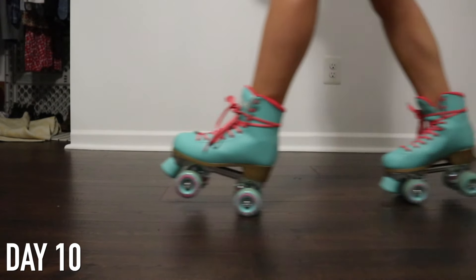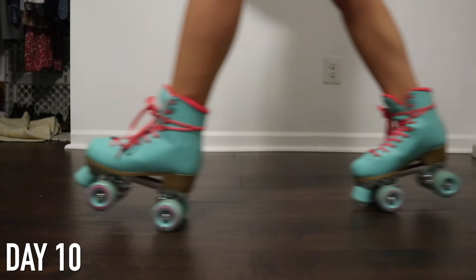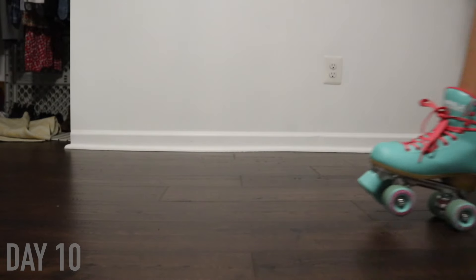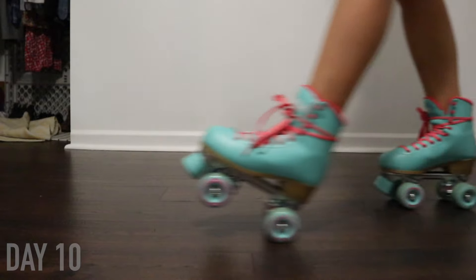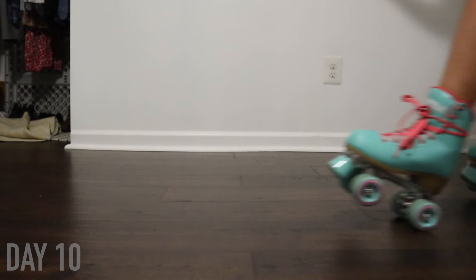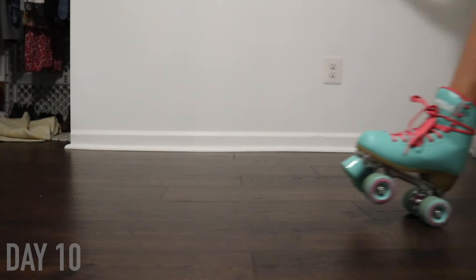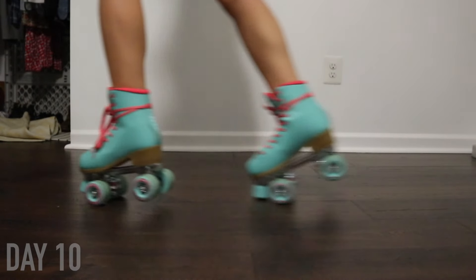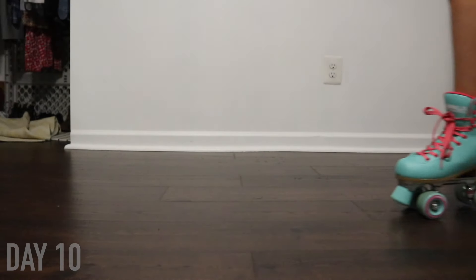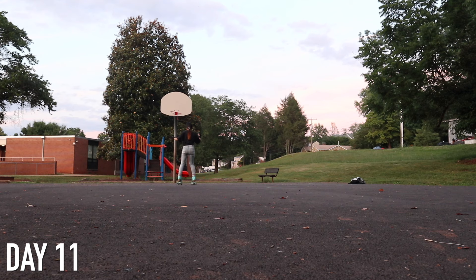On day ten, I practiced indoors because it was super hot out. I learned how to do manuals, which is when you go up on different parts of your skates. We have heel-heel manuals, toe-heel manuals, and toe-toe manuals. I was really happy that I was able to figure all of these out — the toe-toe manuals are definitely the hardest ones, but I was able to do all of them.